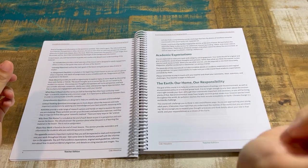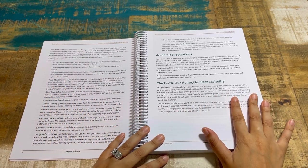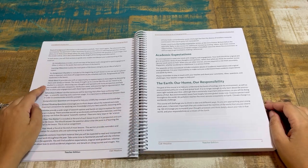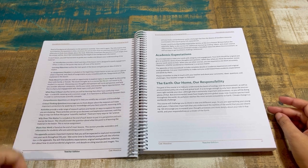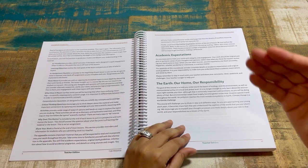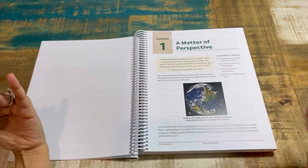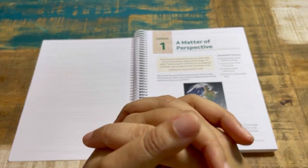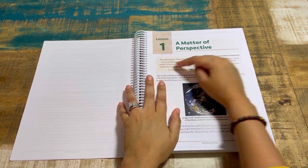The assignment checklist is fantastic because it lets me quickly input those points into my planner without having to scan the entire course book. It covers comprehension questions, critical thinking questions, activities, why does this matter, share your work, and academic expectations. Let's take a look at an actual lesson and then one in the middle for a deeper dive.